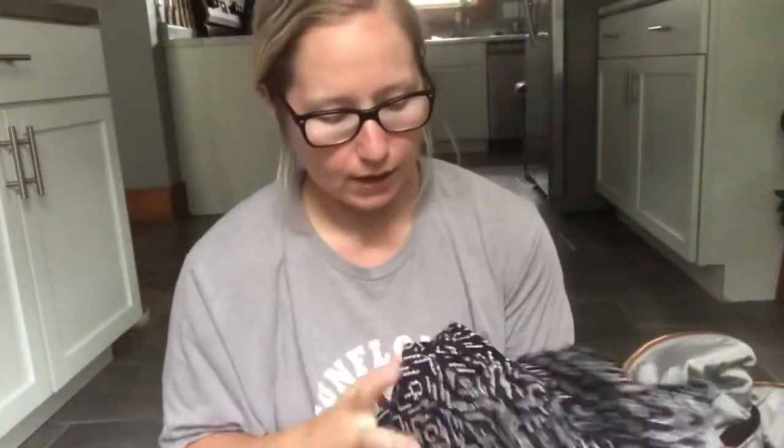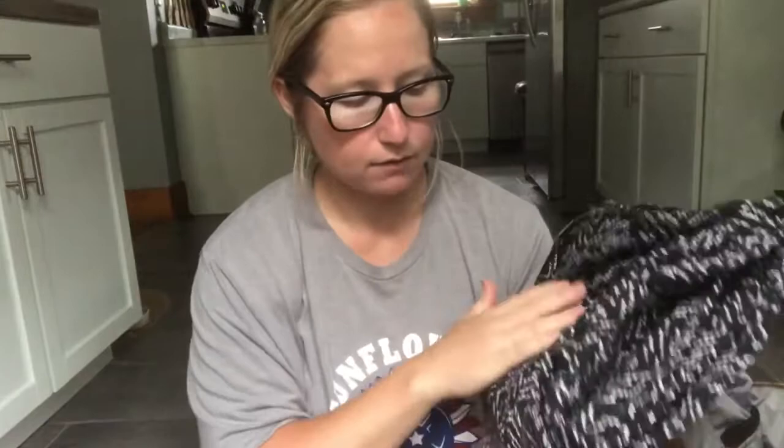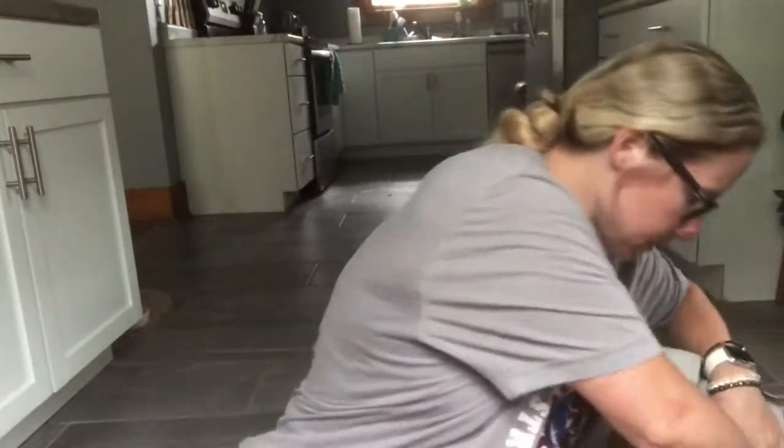Clear down at the bottom I put my Mobi wrap. I don't know if they make this pattern anymore, but you can get these at Target, Amazon, or maybe even Walmart. I just put it way down at the bottom so I always have a wrap with me.